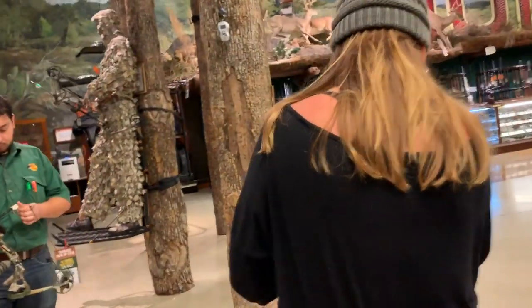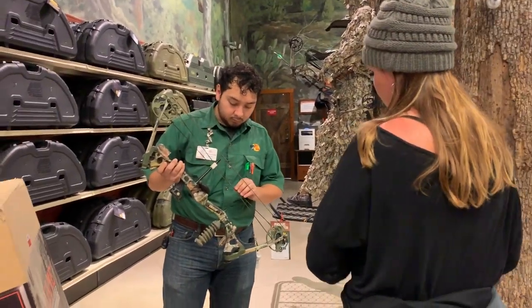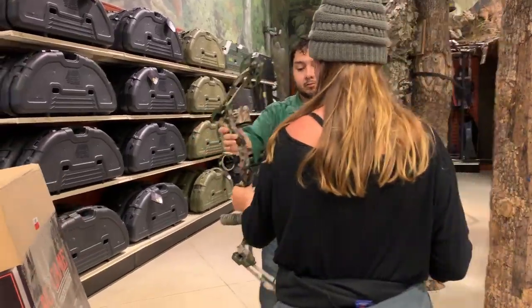Setting up the Oneida — I'm gonna get to shoot it for the first time here in a minute, can't wait. While we're here at Bass Pro, we might as well get Teresa's bow looked at and get a few things changed. She wanted to add a new peep and just get it set up generally for the season.